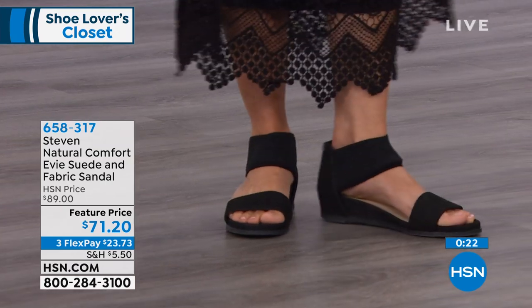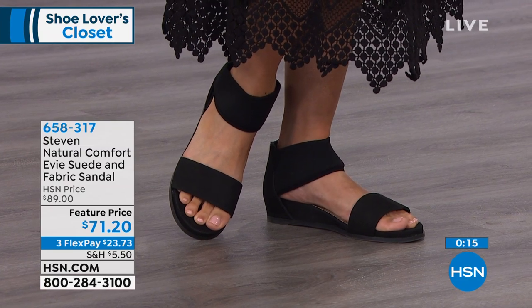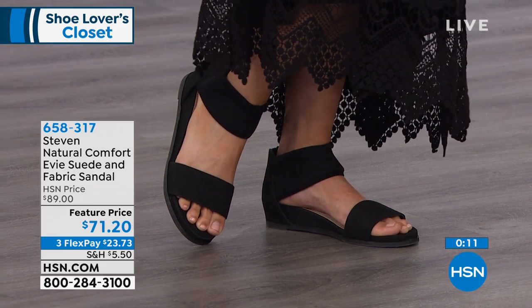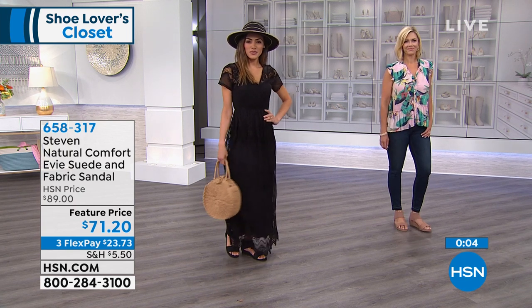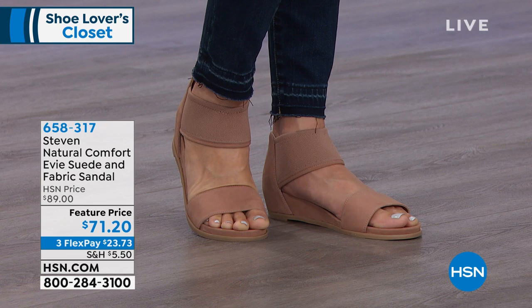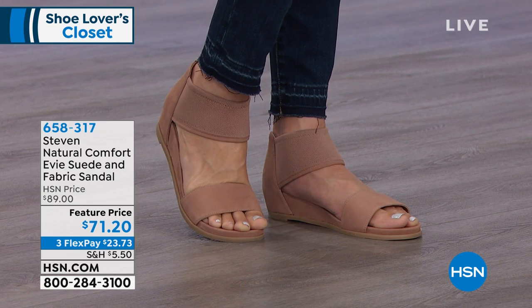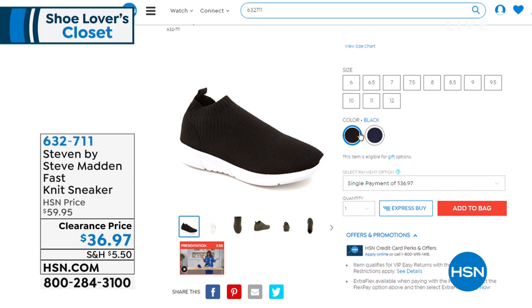Available in black — adorable with a little black dress or shorts or a romper. All colors are fabulous: black, light gray, blush, and navy. Feature price $71.20, three flex payments of $23.73, free shipping. Item number 658317. And as a bonus, the Easy Spirit fast knit sneaker is available at a clearance price of $36.97 — a great addition to your shoe wardrobe.